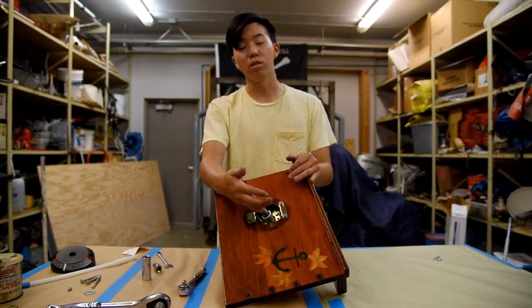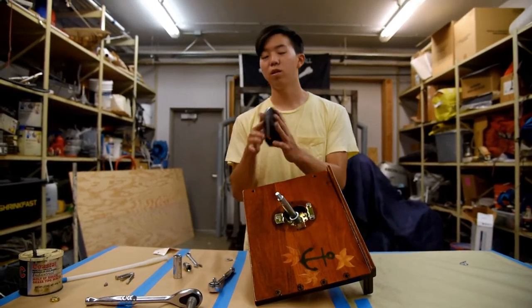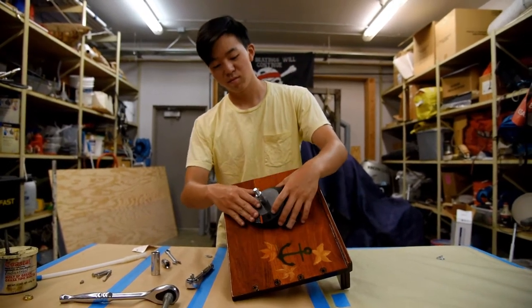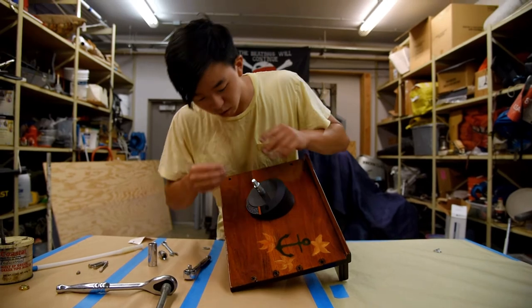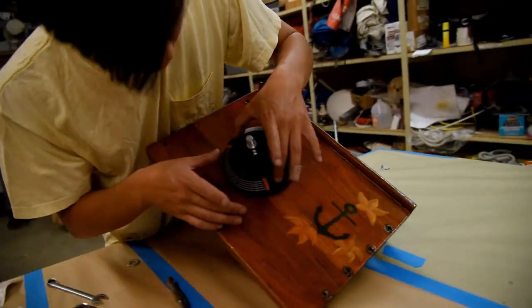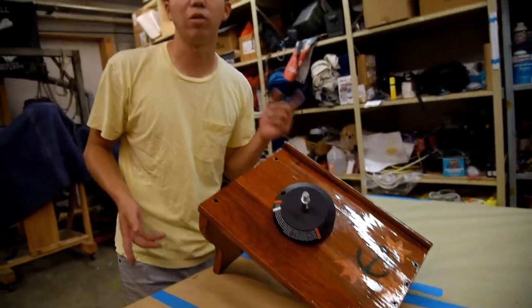Now that we're all set up, we're going to move into the next step — putting on the cover. There are two screws that go in here and here, and you're just going to line them up, make sure it's even, and screw them in. We'll grab a screwdriver and do that right now. And we're all set.